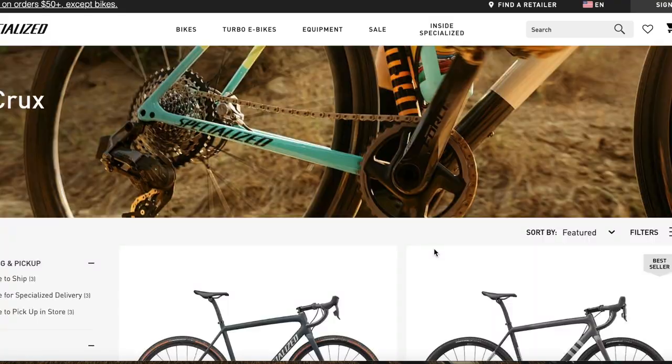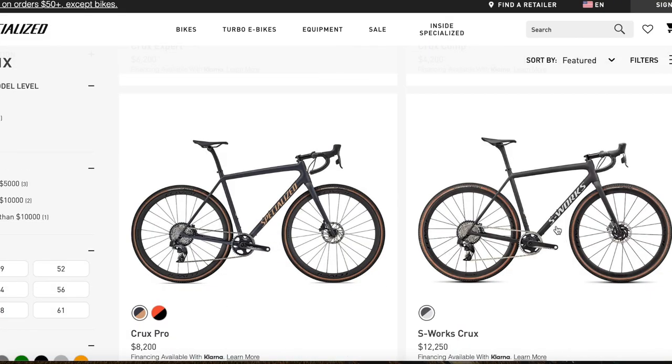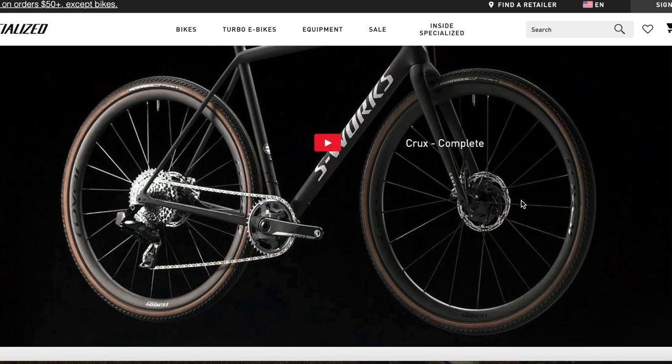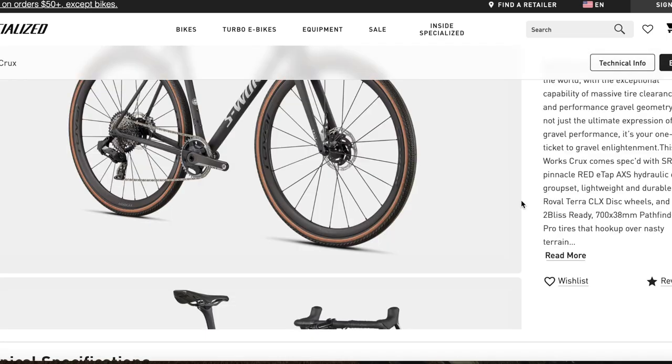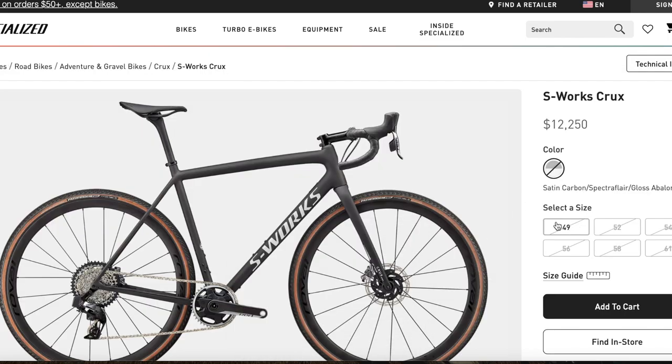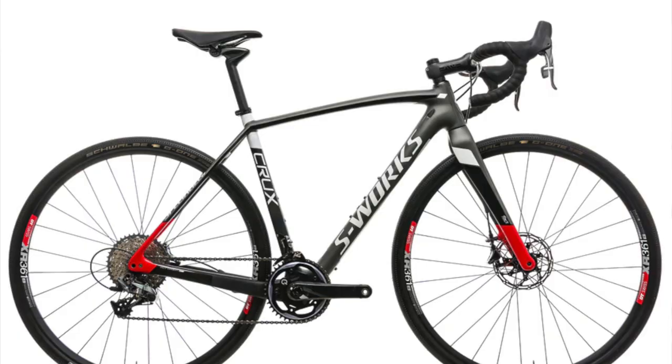It's marketed as a gravel bike on its webpage alongside the Specialized Diverge. The new Diverge STR is more for your all-terrain riding, but the Crux truly is where the magic happens. It has enough capability to be very fast on the road, but with the right setup you can ride it as gravel and even as a cyclocross bike.